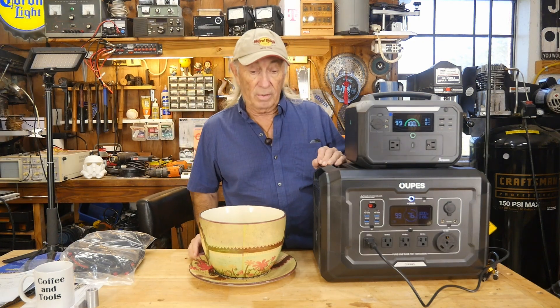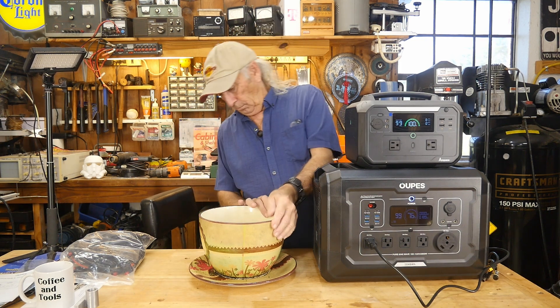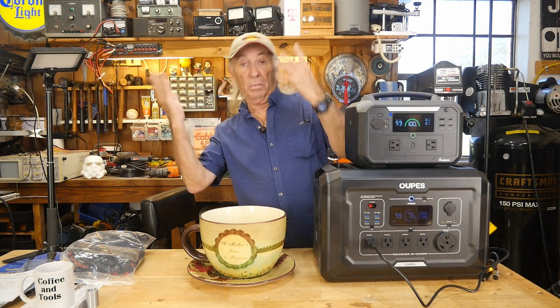Well, howdy folks. Apparently my wife said I should cut back — I should only have one cup of coffee per day. I don't see any problem with that.